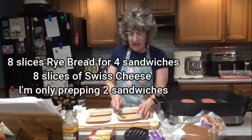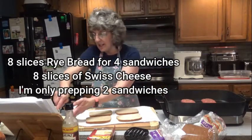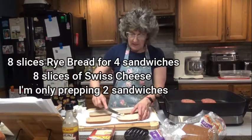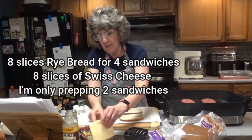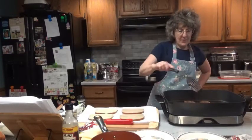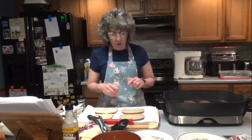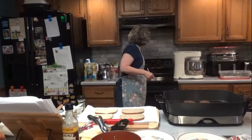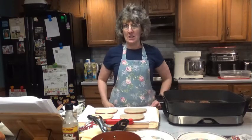We'll go ahead and start buttering our bread. If you're making four patty melts and having them right away, go ahead and butter eight slices of bread — you'll need two slices per sandwich. Since I'm only making two, I'm going to have four slices ready. I should have made my burgers a little thinner; mine took about six minutes per side, not three to four.